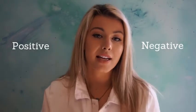Hello everybody and welcome back to my art videos. So excited that you could join me today. I hope you're having a wonderful day. Today we will be working with the concept of positive and negative space.